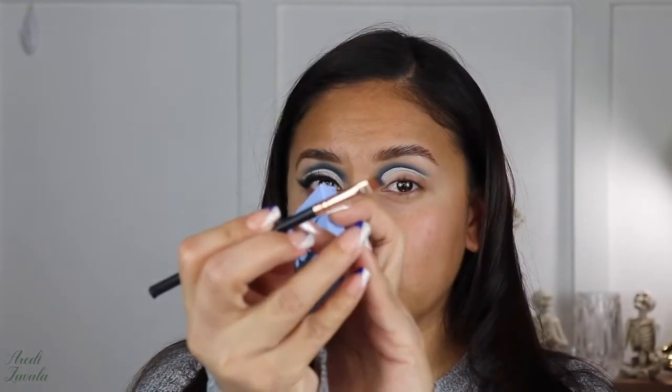I'm going to go back with the blue and try to fix this area. I'll be using an angled eyeshadow brush, which is what I typically use to carve out the cut crease with the darker shade.